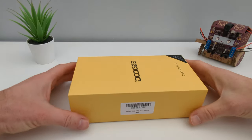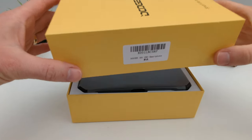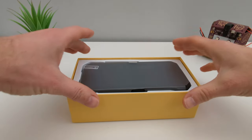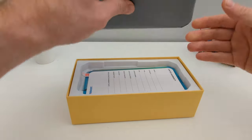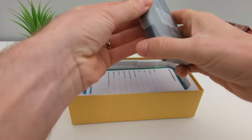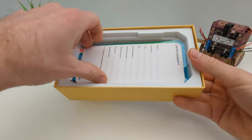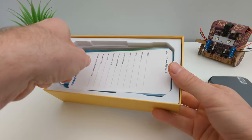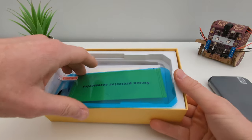Let's do a quick unboxing. I have tested some Doogee phones before and they had some really cool features. This is a mid-range budget device, so let's have a look at what we can find in the box and what's great about those companies.